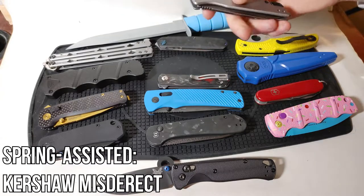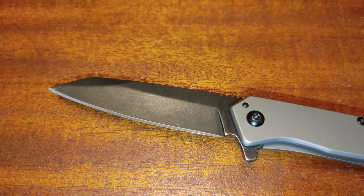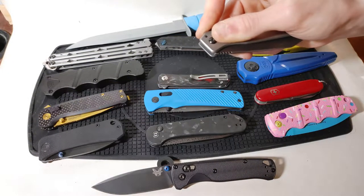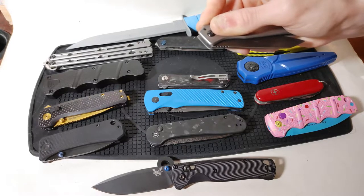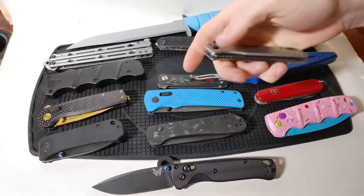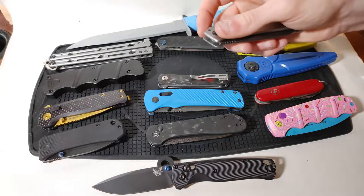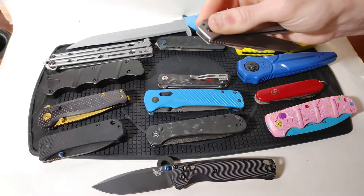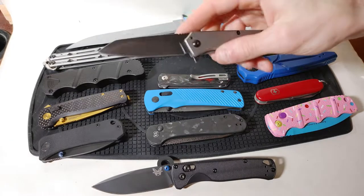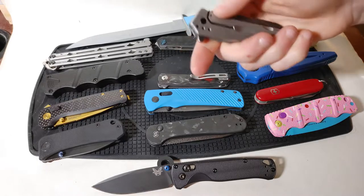Following up, the Kershaw Misdirect represents our spring assisted category. The only difference here is that there is a little bit of spring action once I depress the flipper tab to a certain point — at that point the blade flies out all on its own. Once the detent can no longer hold the blade in place it just flies out after it catches on that spring. To close it, we do have to reach our fingers across the path of the blade to access the frame lock design.